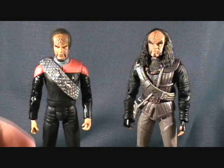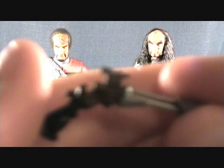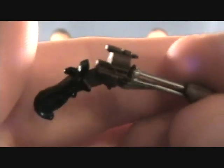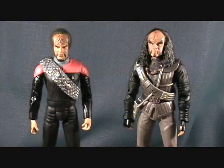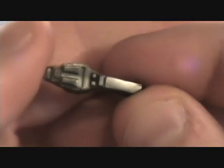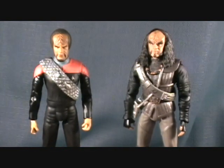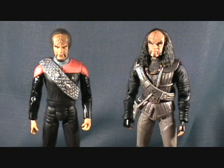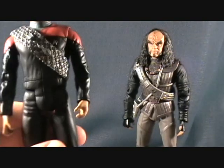Gowron also comes with a Klingon pistol — pretty cool looking with nice paint detail. He has a holster that it fits into, which I'll show up close in a second. And Worf also comes with a type-2 phaser. Those things were packaged on the side of the packaging in a very slim spot and I totally missed them, but I remembered seeing them so that was lucky.